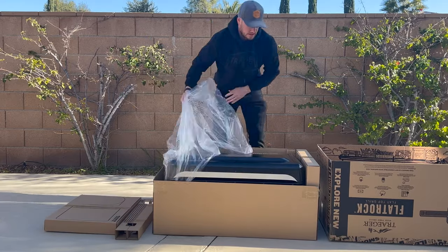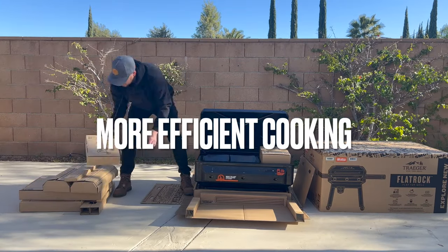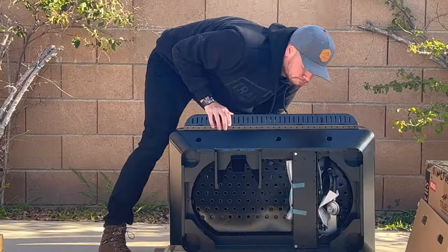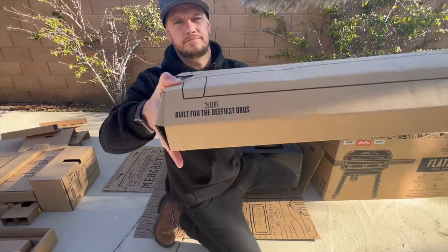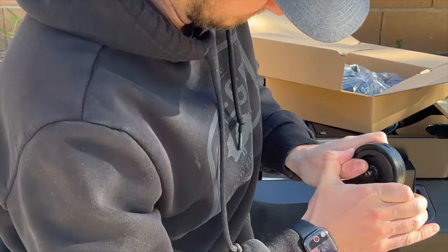For example, the Flat Rock is the only griddle that has a recessed cooktop. This design locks in heat and blocks out wind. Other griddles have raised cooktops that allow wind to drastically reduce temperature or for heat to escape from the sides, and the Flat Rock's ability to retain that heat means less propane usage.